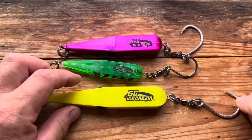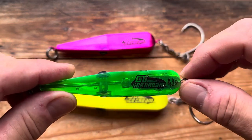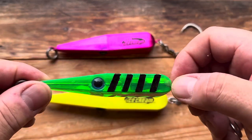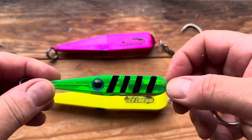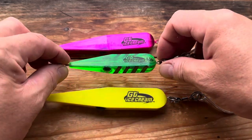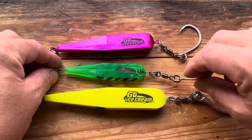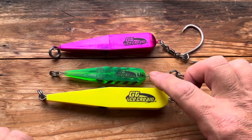They're internationally famous — everyone knows GT Ice Creams. This particular one is UV as well. I did decorate mine slightly just to give it some form of presence, because there's times I've been using this and I couldn't actually see it in the water — I just saw a splash, which at the end of the day is what the fish wants. So yeah, the larger one has 7/0 hooks; that little one has a 4/0 on the back and 150-pound rings.